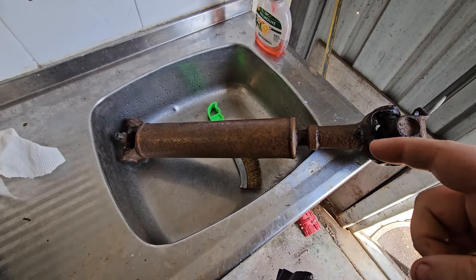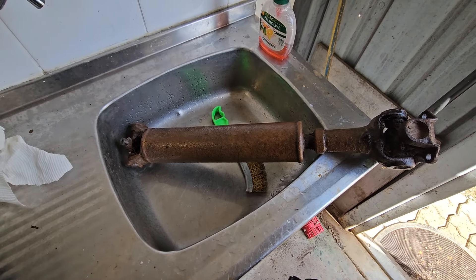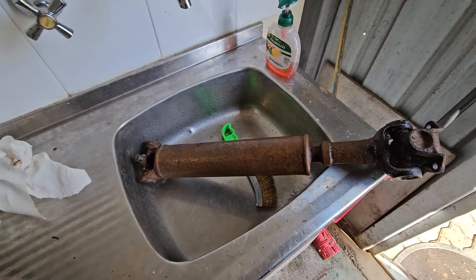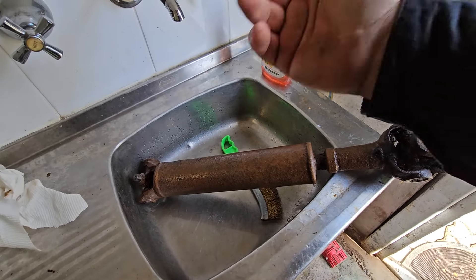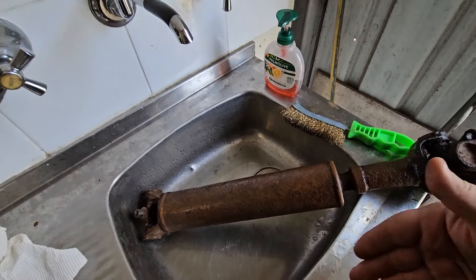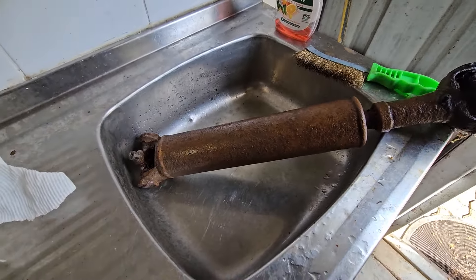It's had one night in a very old brew of citric acid and water — citric acid powder and water, should I say. I'm going to now see how it comes out, because they obviously come out still looking rusty but then it just wipes off notoriously.